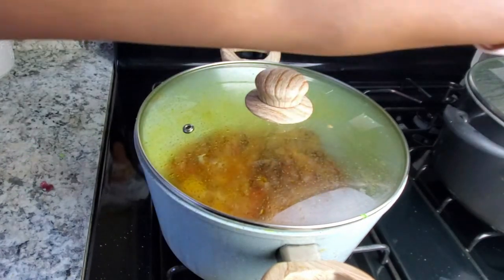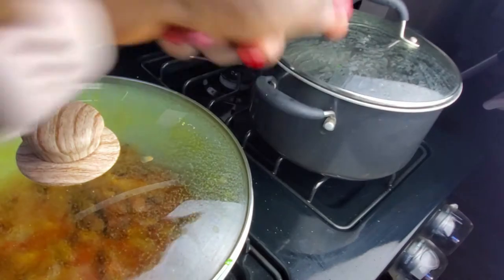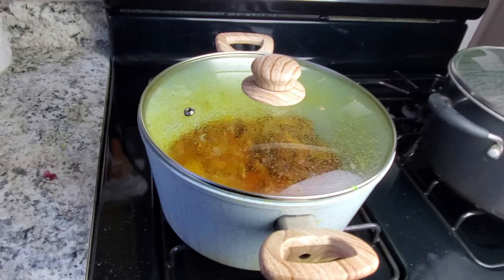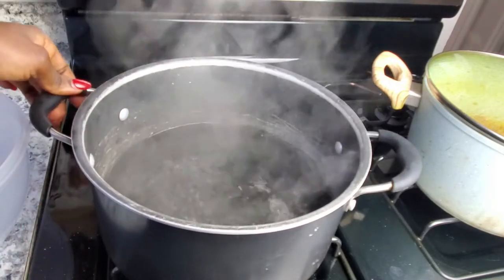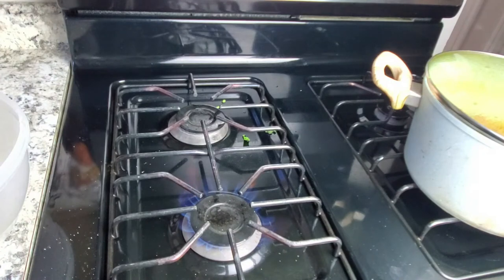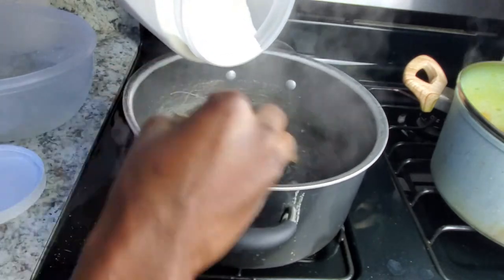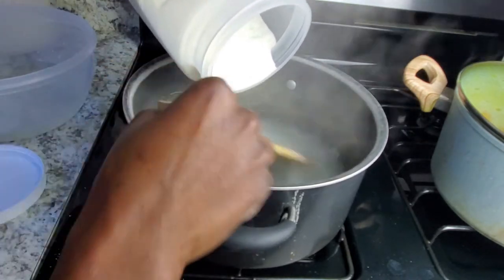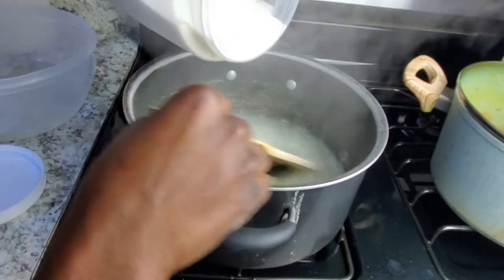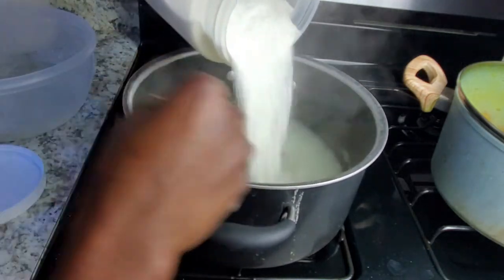While this is cooking, I'm boiling some water over there for my fufu. I'm going to start cooking my fufu — you can see my water is boiling hot. I'm using some white corn and I'll add it bit by bit. Please make sure you reduce the heat before you start doing this.